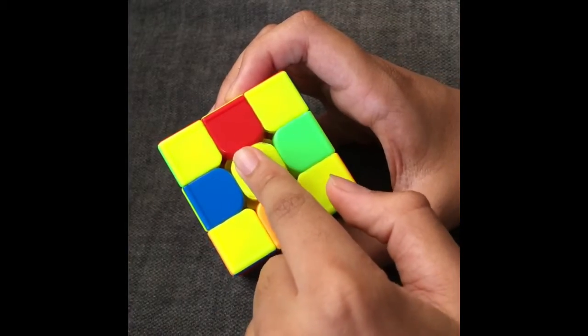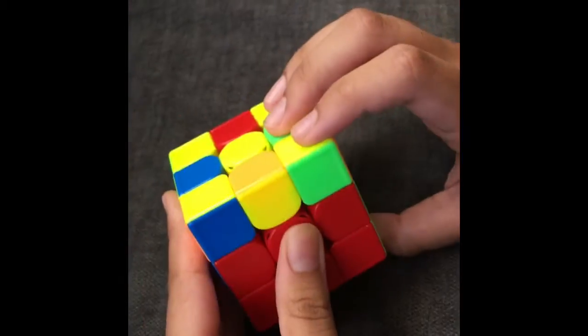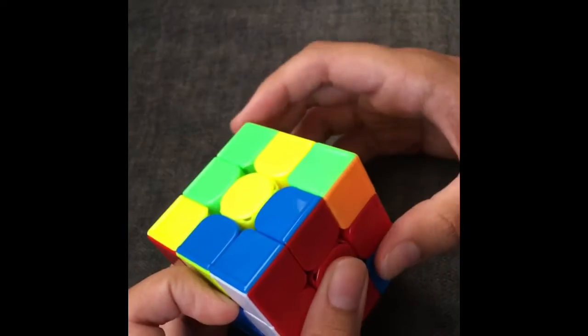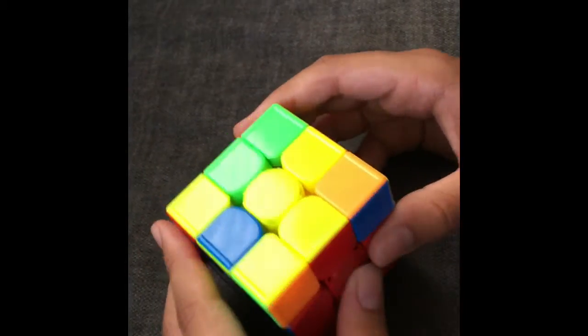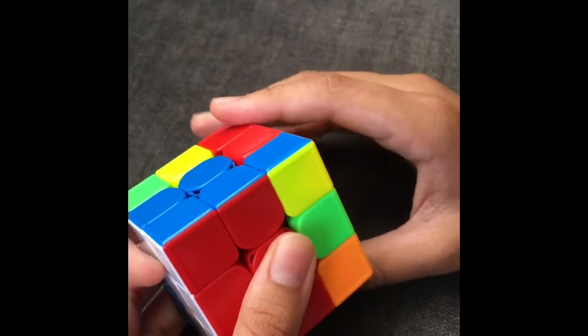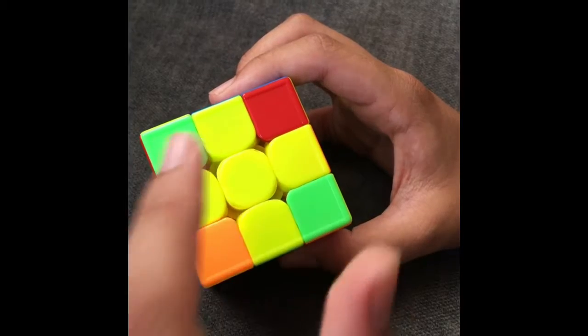If you have the case where it's only a dot and none of the edges are oriented, what you're going to do is do an F move, then do these moves, put it back, so now you have a backwards L. Then, what you're going to do is do a double F move, then do these moves again, and put it back. Now you have the yellow cross for the dot case.